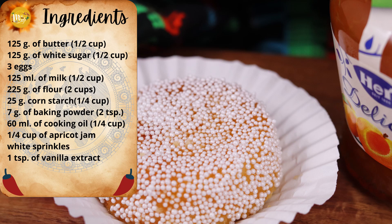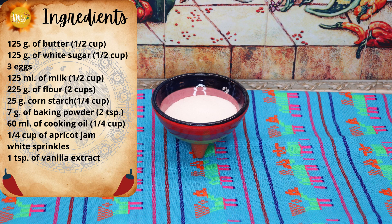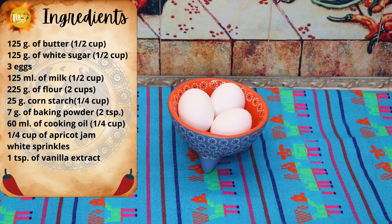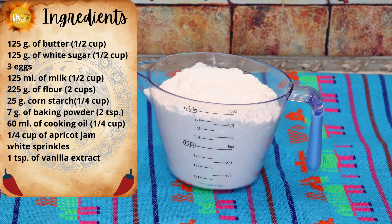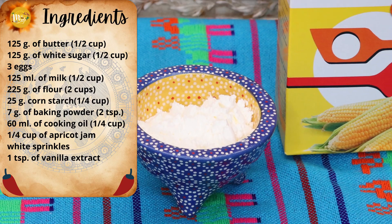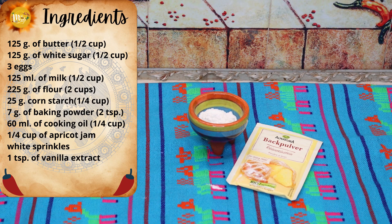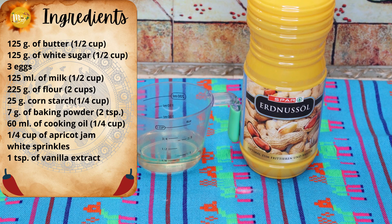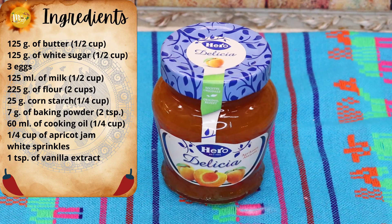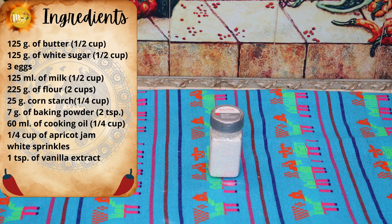Let's start baking. The ingredients you need to prepare your Garibaldis are: 125 grams of butter (half a cup), 125 grams of white sugar (half a cup), three eggs, 125 milliliters of milk (half a cup), 225 grams of all-purpose flour (two cups), 25 grams of cornstarch (a quarter cup), seven grams of baking powder (two teaspoons), a quarter cup of cooking oil (60 milliliters) — I use peanut oil but you can use any — about a quarter cup of apricot jam, white sprinkles or whatever color you like, and one teaspoon of vanilla extract.